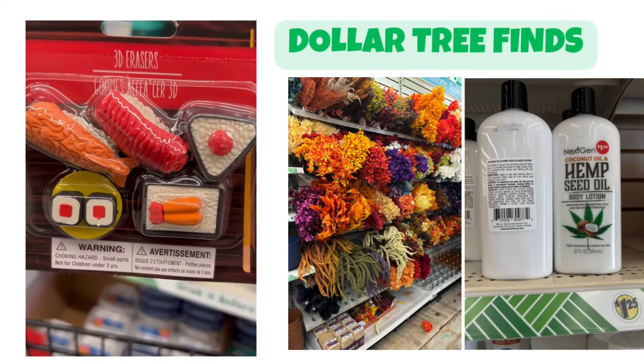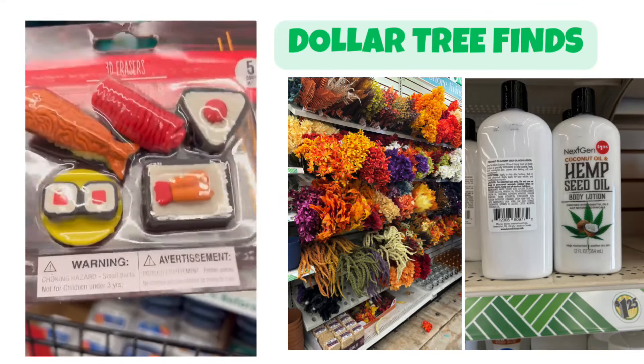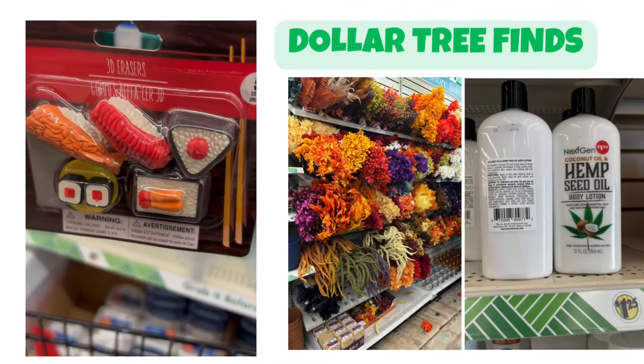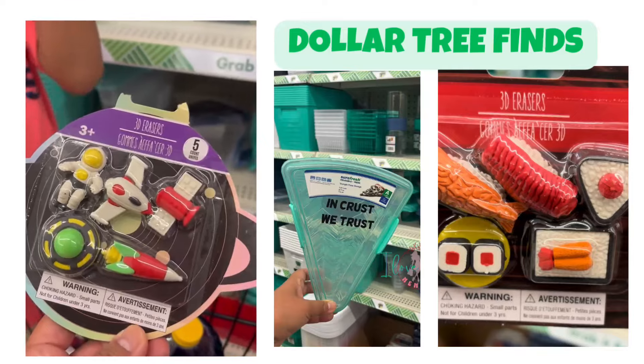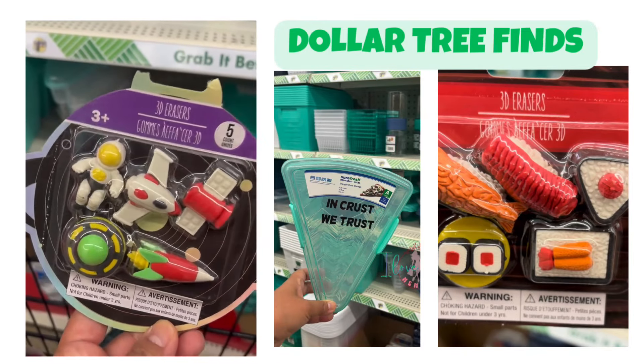3D erasers — now I'm hungry. Look. And what is this? 3D erasers too.